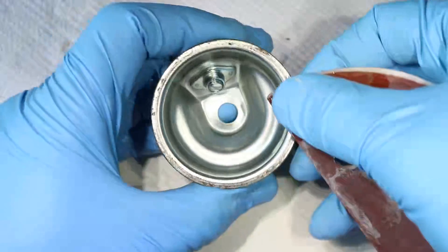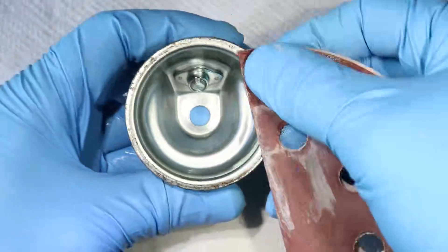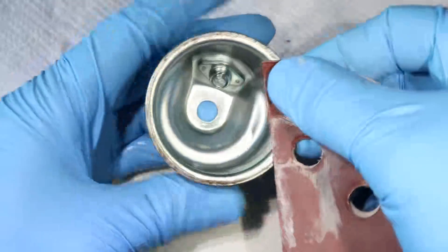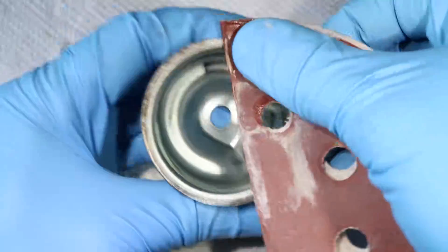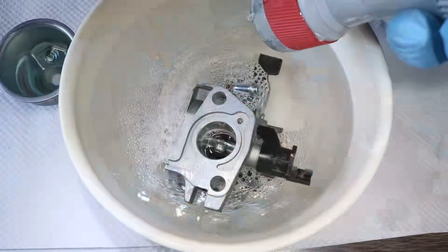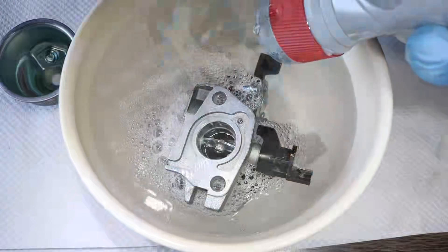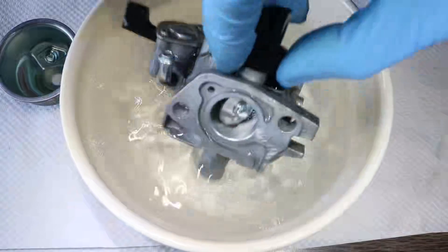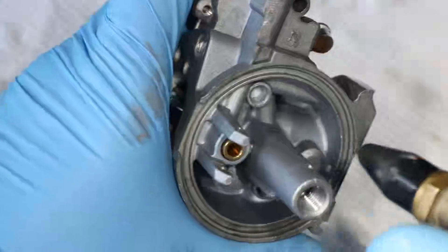So 10 minutes is up, but the rim of this bowl still has deposits on it. I'm going to clean it off with 400-grit wet sandpaper. This will make sure that the o-ring seals properly against this surface and doesn't leak through here. Now I'll rinse all the parts to get the pine-sol residue off, and I'm going to dry everything off with compressed air.